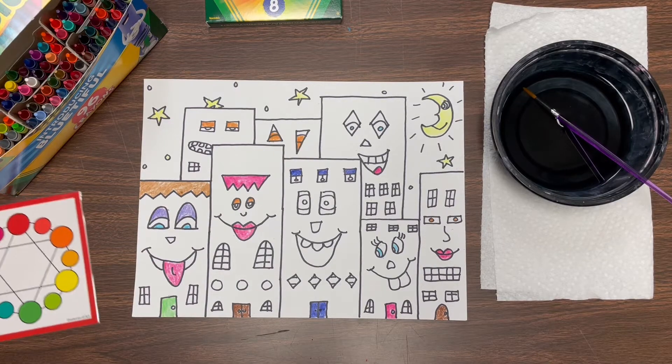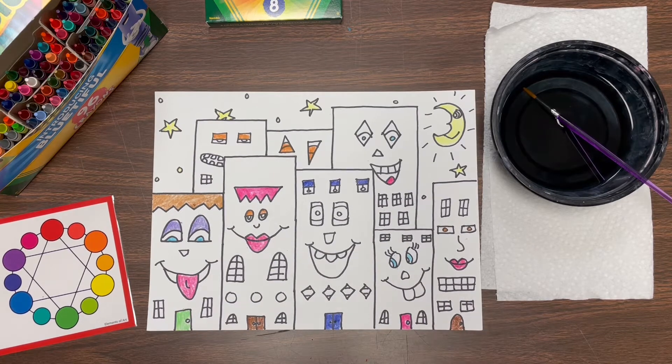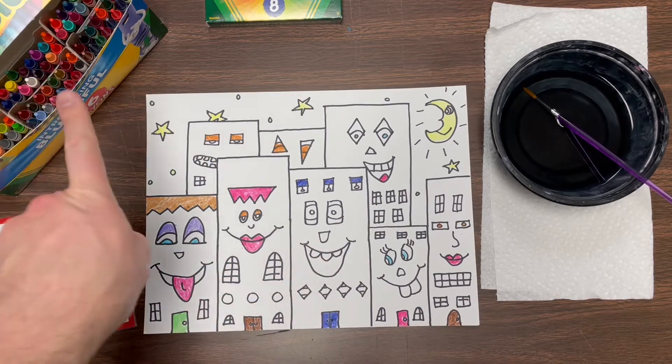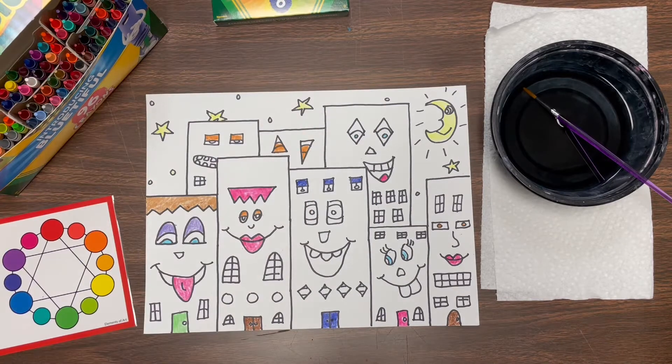Hello boys and girls and welcome back to Art Class with Mr. Mazur. This week we're gonna be finishing up our James Rizzi cityscapes. We're gonna be adding the beautiful art element of color. So once you have your artwork you're gonna need some crayons and some markers, and you're also gonna need some water either in a bowl or a cup, and a brush.